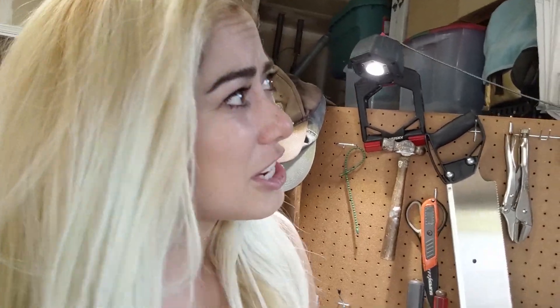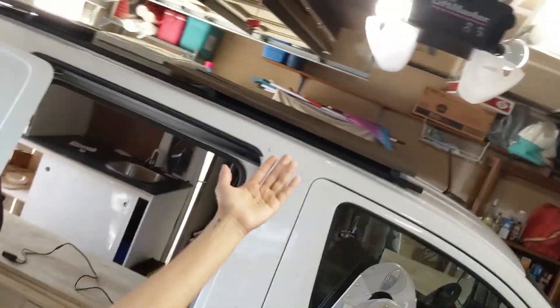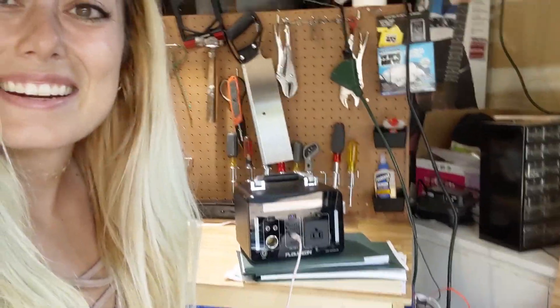Originally I hadn't gone with solar because I thought in the winter in Colorado it would be snowing too much and there wouldn't be enough light, but I realized when I was actually in my van that there was a lot of light during the day and it would definitely give me enough to compensate for how much power I was using. So I picked up a solar panel and today we are going to attach it to my sun deck and hopefully get it wired into this power bank.